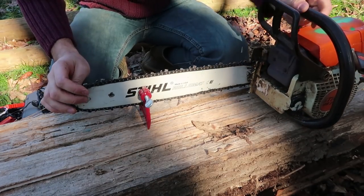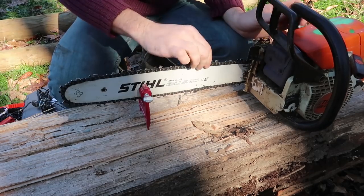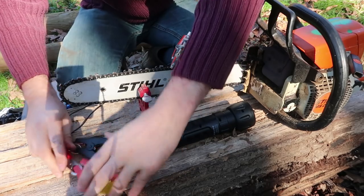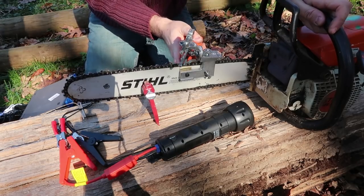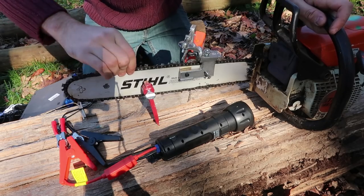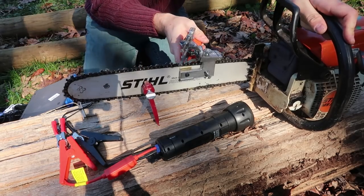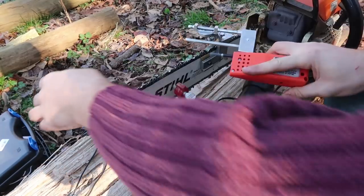Beside that, if you cut a big tree your chain is definitely going to get dull within one tree. Plus it will be perfect to take a break and sharpen up your chainsaw while you're working, so that way you don't overwork yourself. So let's try to sharpen up this chainsaw using this flashlight. I'm going to get my chainsaw, lay it like this and tie this up so it does not move around on me. It's set on 12 volts — that's how much I need. Plug it into our flashlight and precision grinder, and then we're going to sharpen it up.